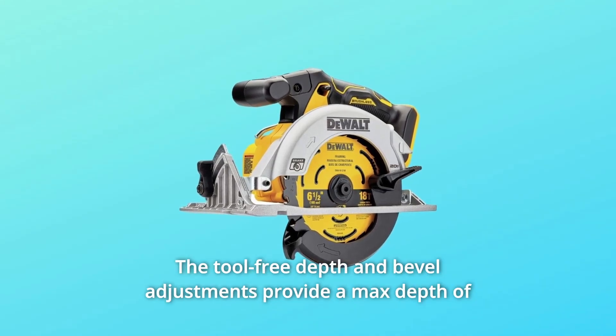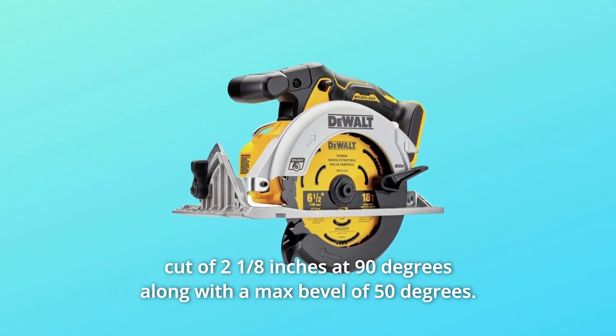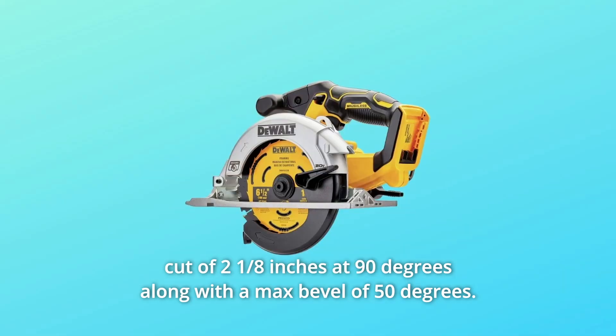The tool-free depth and bevel adjustments provide a maximum depth of cut of 2-1/8 inches at 90 degrees, along with a maximum bevel of 50 degrees.